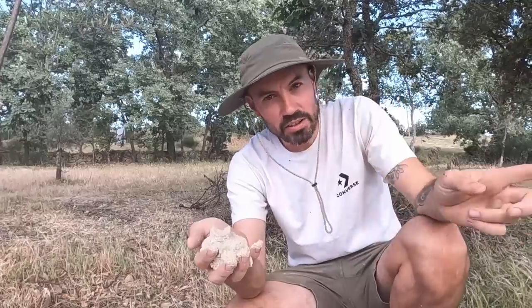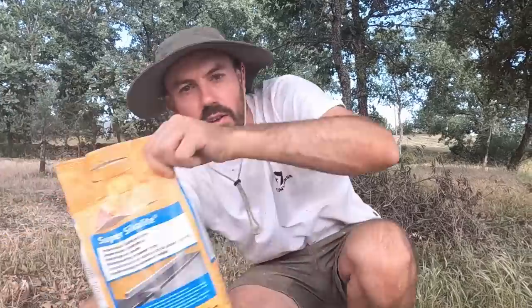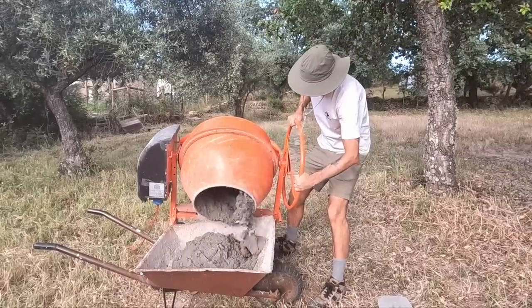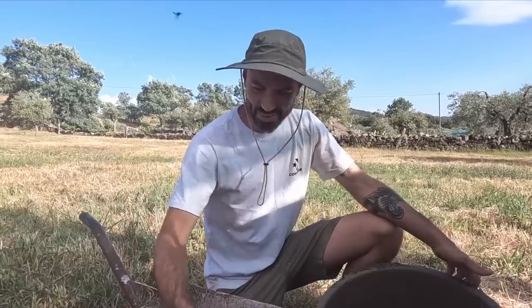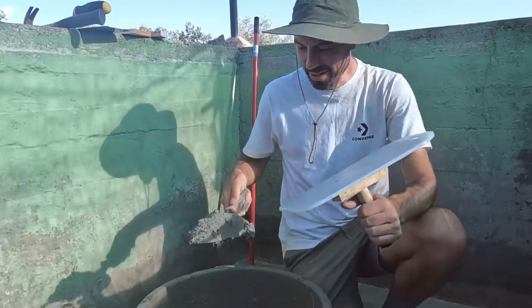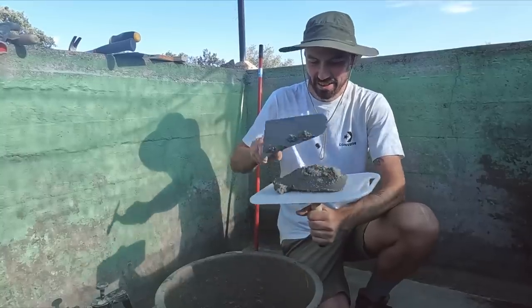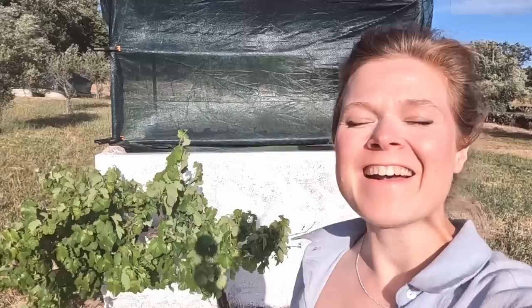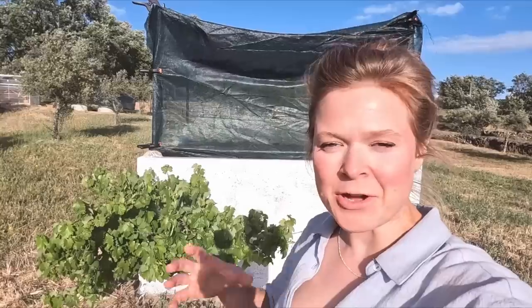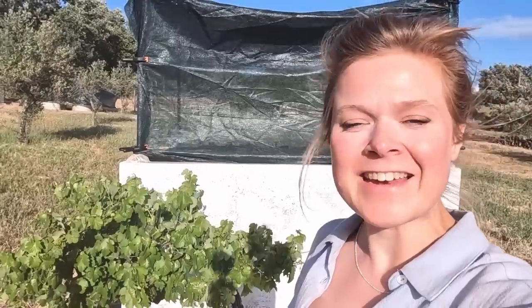We're using plastering sand. This stuff is so nice - I feel like it's been robbed from a Caribbean island or something. We're using this plastering sand, and in this first coat we're doing four parts of this sand, one part cement, and then we're using a waterproofing additive in powder form. We're going to use that on the scratch coat and then we'll do a slightly different mix when we're doing the top coat tomorrow.